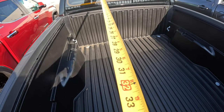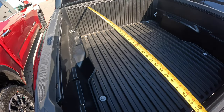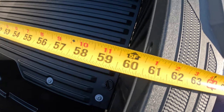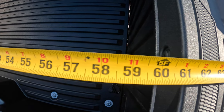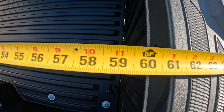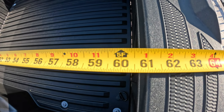I'm going to do it with the tailgate closed, all the way to the front, which you can see what I've done right there. Tailgate closed, we're looking at just shy of 61 inches — a couple of eighths shy of 61 inches.